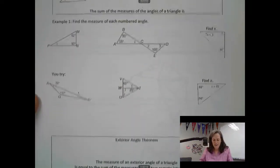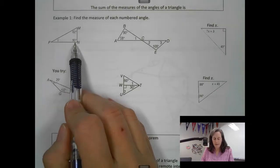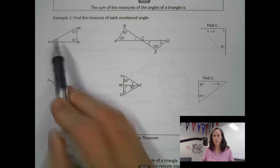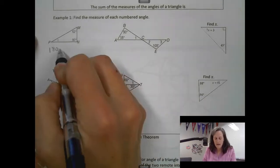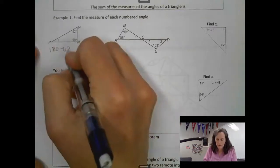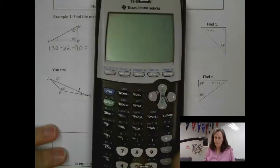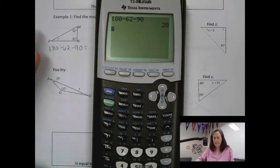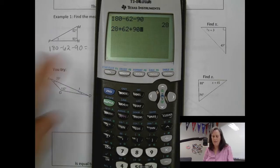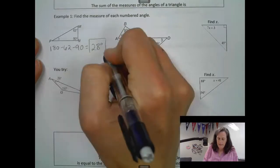Let's try it. We have triangle MNP. They gave us 2 of the angles: this one is 62, this one is 90. To find the third, we say 180 minus the 2 we know — 180 minus 62 minus 90. If you put that in your calculator, 180 minus 62 minus 90 equals 28. So the measure of the last angle is 28 degrees. You can verify: 28 plus 62 plus 90 equals 180.